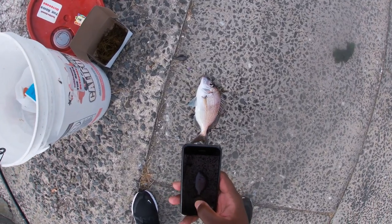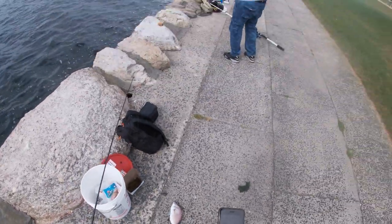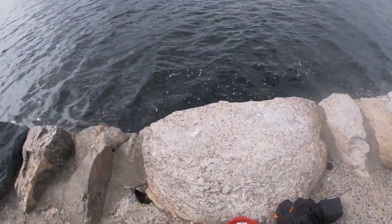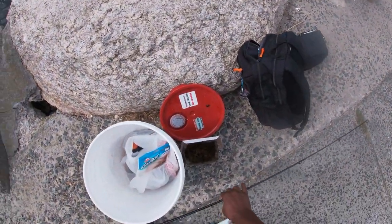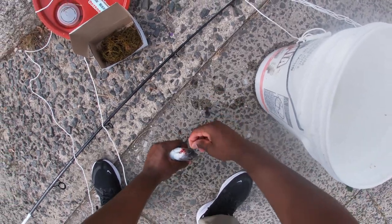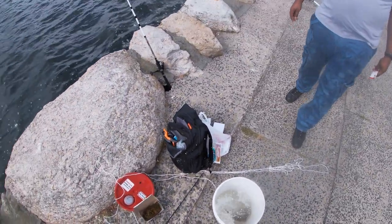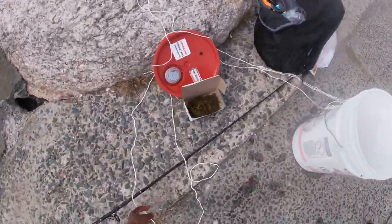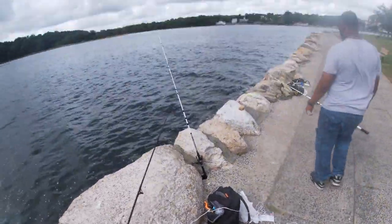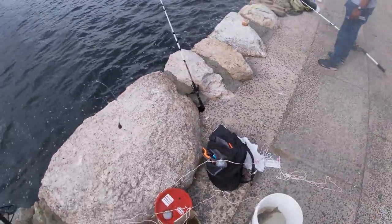That's going home. Get some water in the bucket. Didn't know what to expect over here, but got one in the bucket. See if we can get some more. Hopefully the big ones show up and these little bait stealers get out of here. Let's get it!